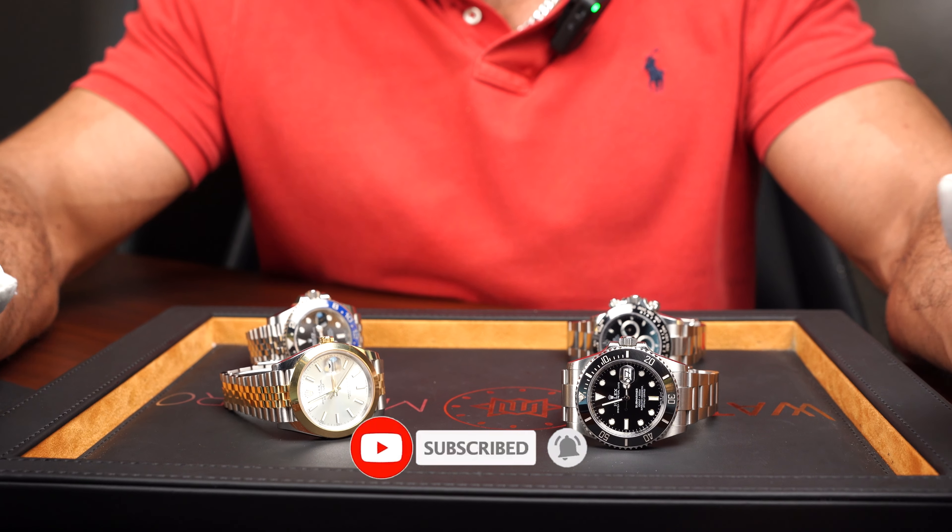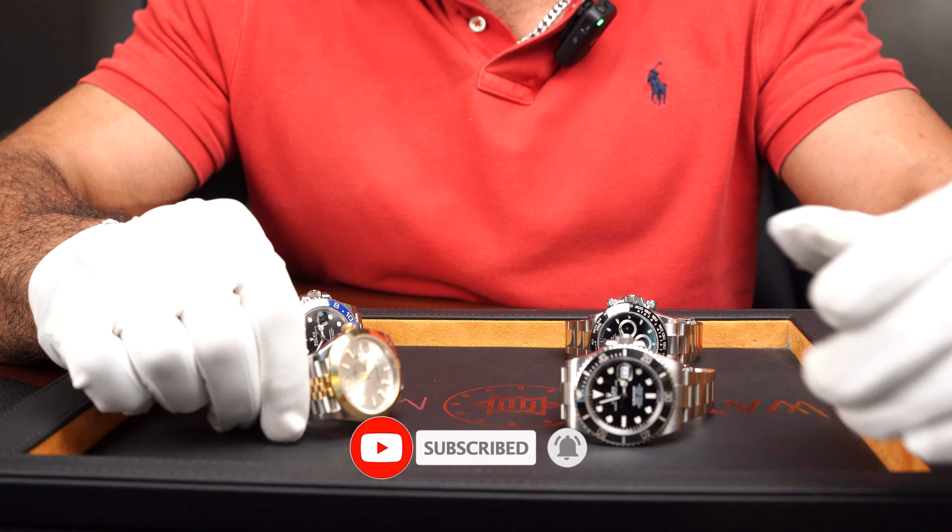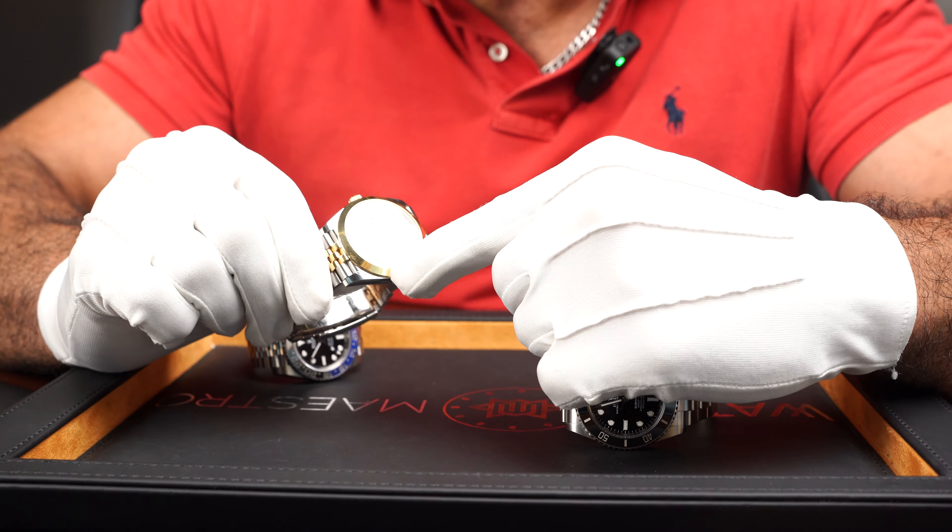Welcome, Watch Maestro fam. Today we're going to talk about a part of the watch that is often underappreciated and really not even noticed much. We think of this part as just something that's purely aesthetic and not much else, especially when it comes to Rolex watches.